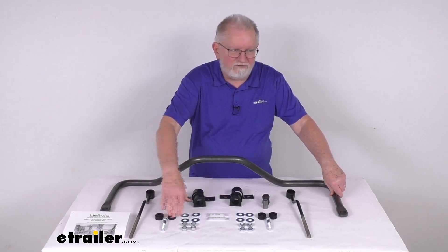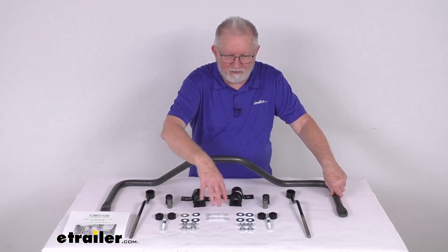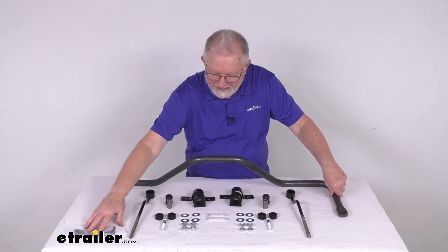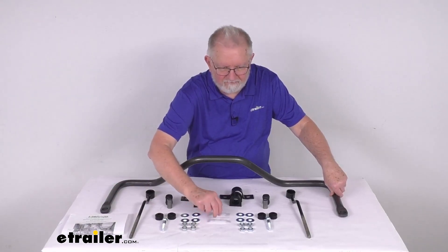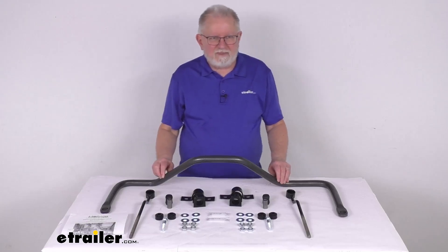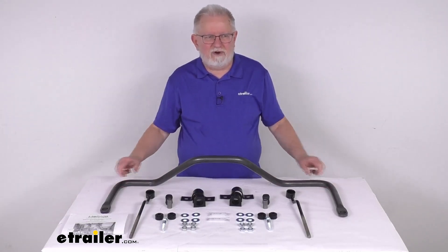The kit includes everything here on the table: all the zinc plated mounting hardware you need, a nice set of easy to follow instructions, and they also give you two small tubes of bushing lubricant. This part is made in the USA. That should do it for the review on this Helwig rear anti-sway bar for the Ford trucks.